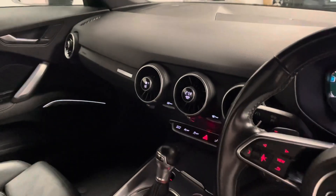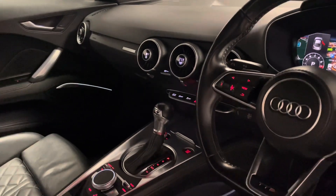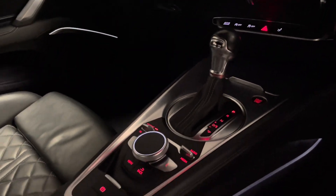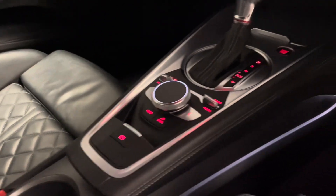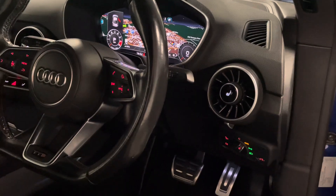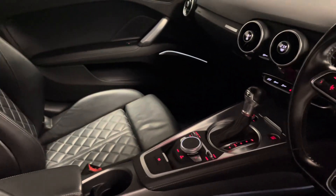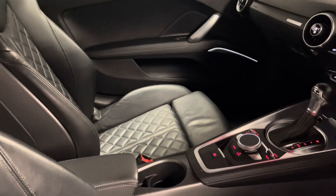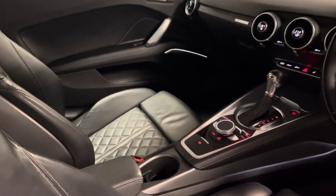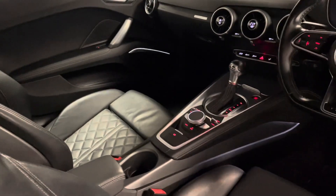We have the digital climate control — it's the upgraded version rather than the standard rotary controls. Of course we have the technology pack, so there's a touchpad on the MMI and satellite navigation on the virtual cockpit as well. Heated seats with three different heat settings. In terms of condition, there are no bad odours — no sign of a smoker and definitely no signs of pets, no wet dog smell or anything like that. It smells as a TTS should do.